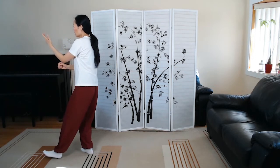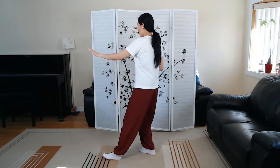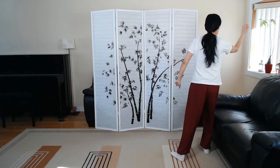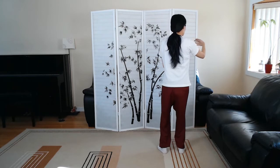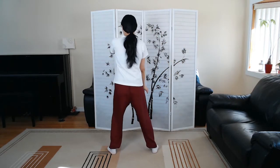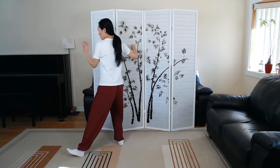Fist under elbow. Repulse monkey, three times. Diagonal flying. Cloud hands, three and a half times. Single whip.